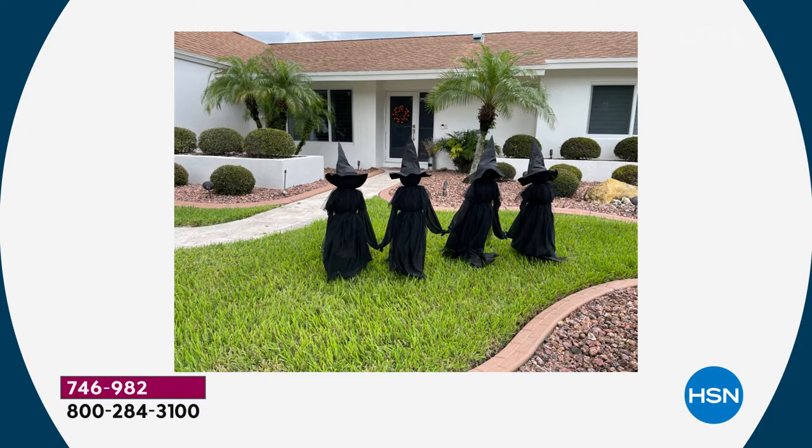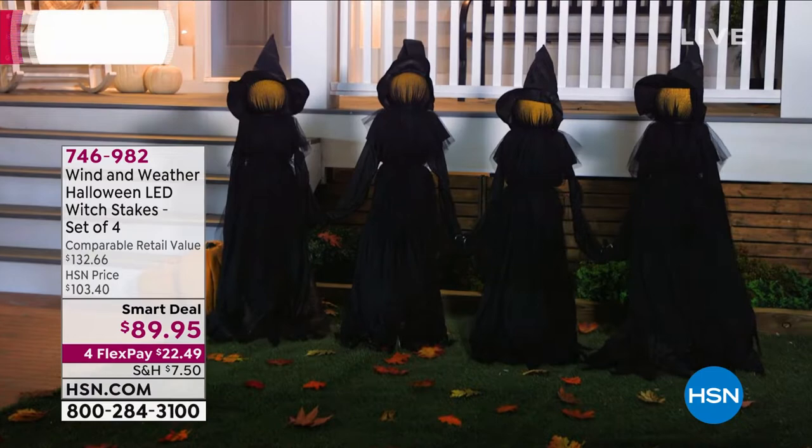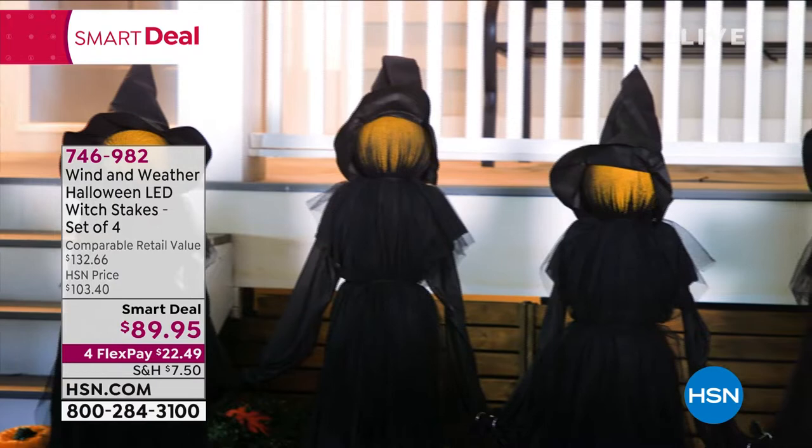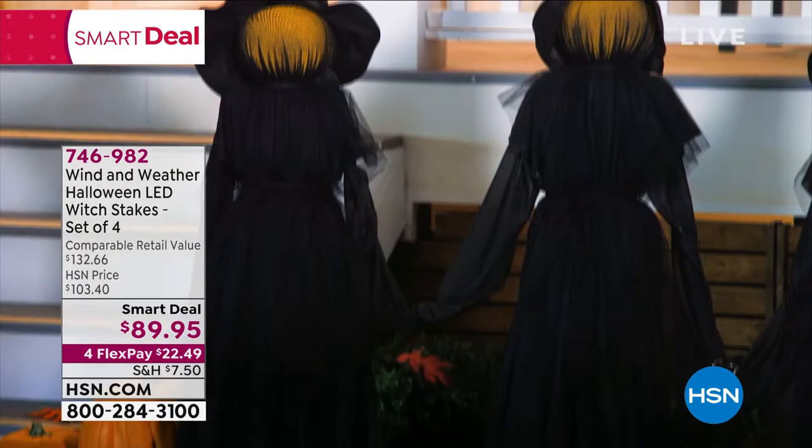I'm going to give you an extra witch — four witches for $89. They are cordless and work on battery power. You put batteries in one witch and she lights up all of her sisters at the same time. When they start blowing in the wind, it's creepy. That's my pick of this hour, along with my shredder. So I've got something functional indoors and something you can use outdoors.